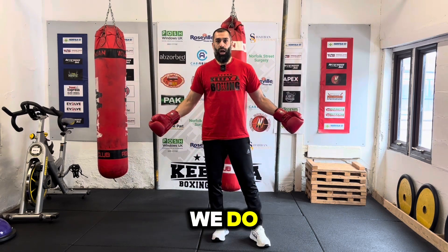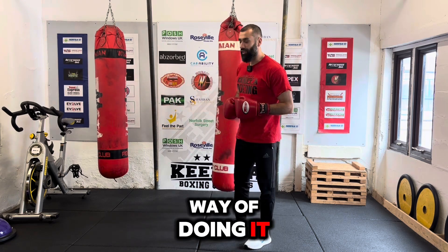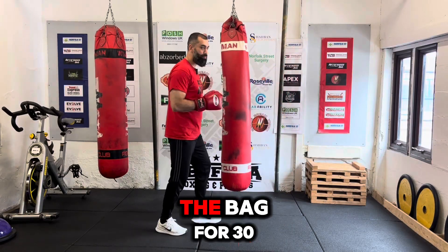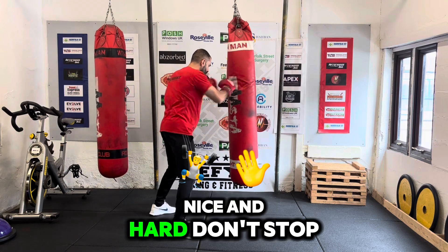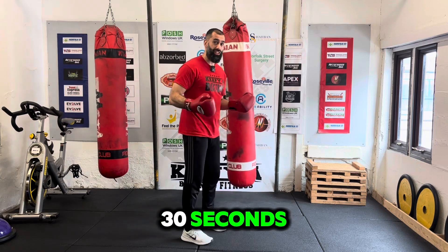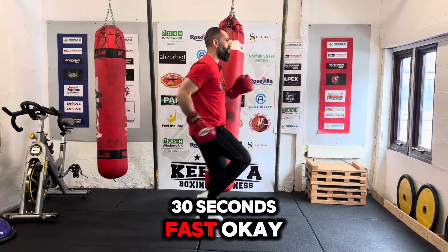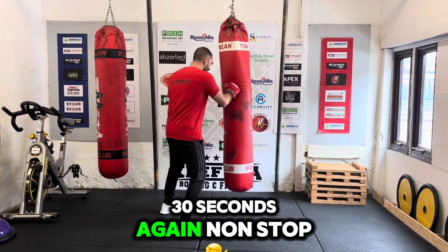So how do we match them up? Here's one way of doing it. I like to get the guys to hit the bag for 30 seconds fast, nice and hard, non-stop. After hitting the bag for 30 seconds, straight into sprinting for 30 seconds fast. Remember: max effort. Back on the bag for 30 seconds again, non-stop.